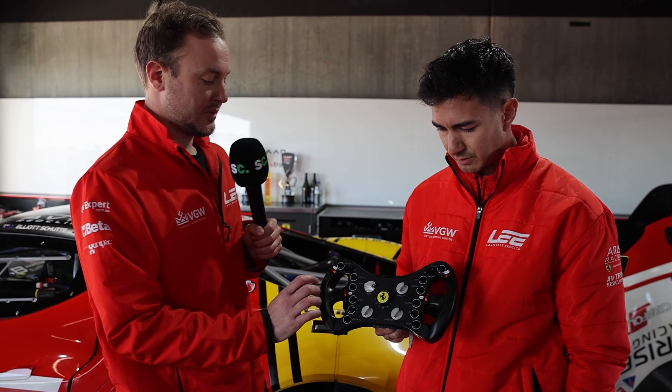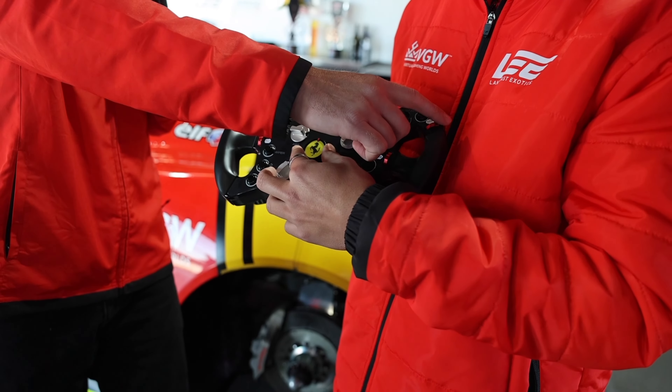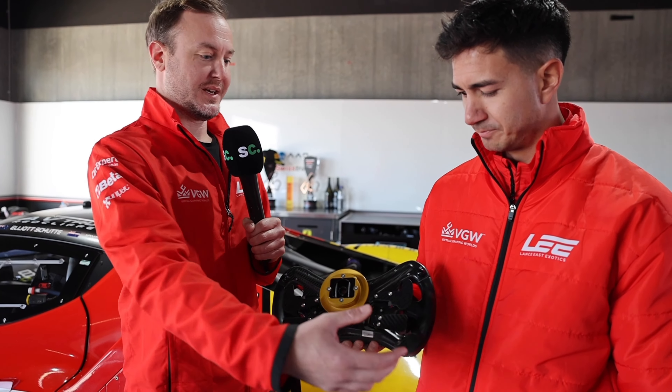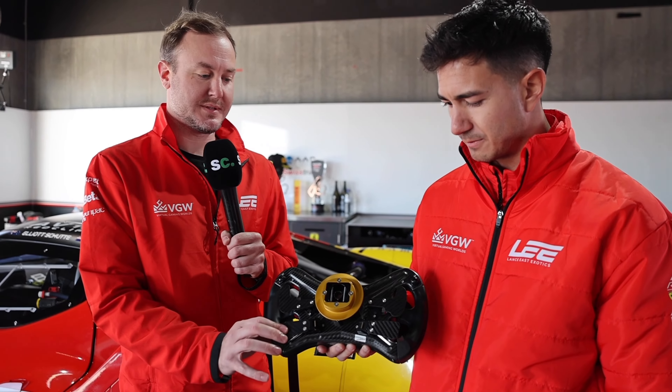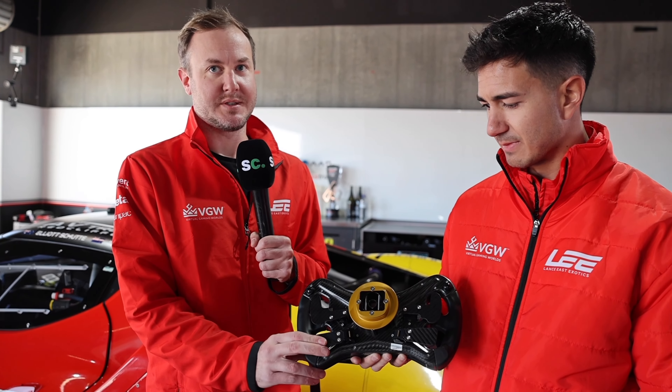Very important — the traction control dials. There's three different settings and they each have a different effect. These are the paddles at the back, so you've got your upshift gear, downshift, and also two clutch paddles. They both do the same thing but you've just got one on each side depending on what hand is free.